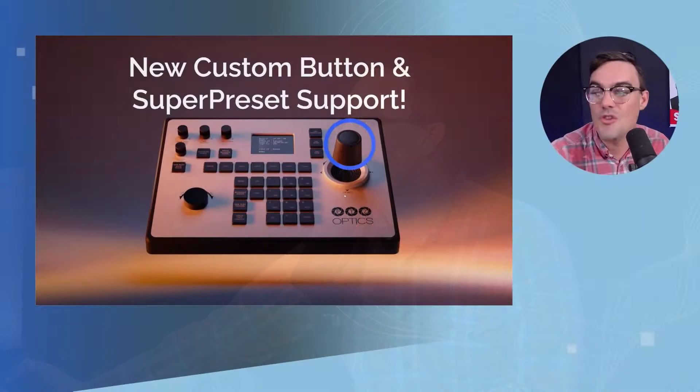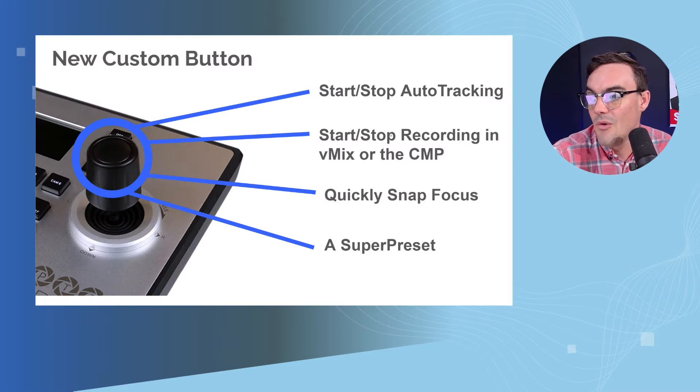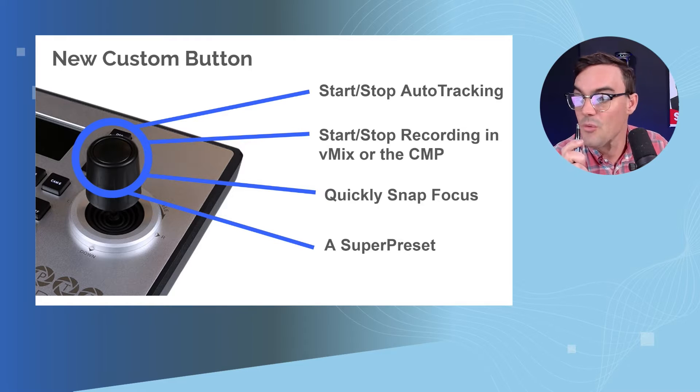Let's start with the new custom button and super preset support for the PTJoy G4. We looked at this in our pre-show, but essentially we set up the PTJoy G4 here to start and stop auto-tracking.